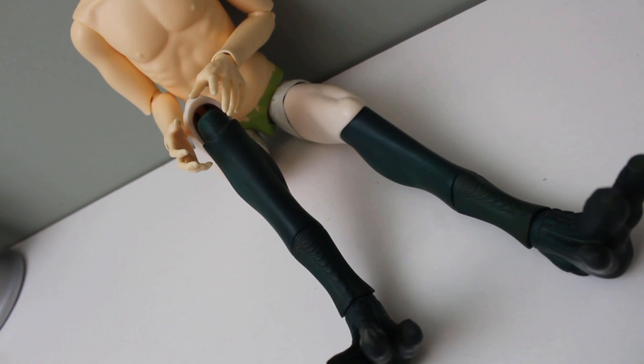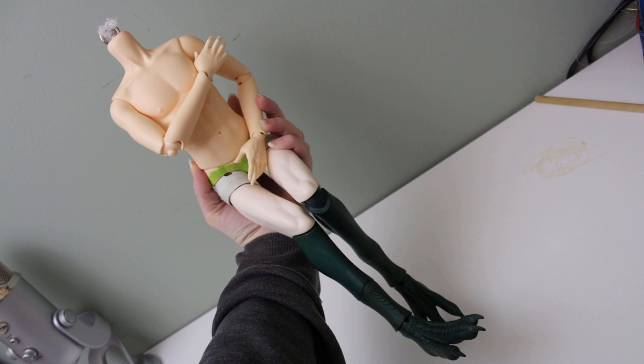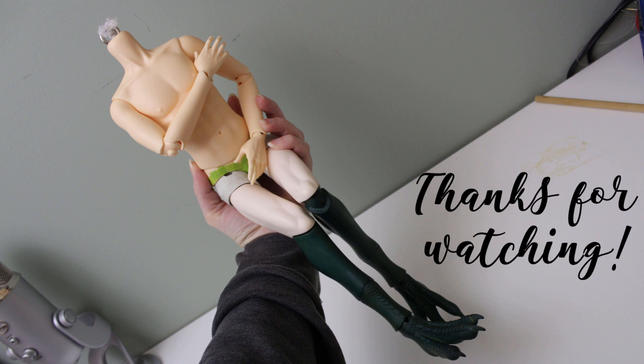Painting these parts and his scales will come next, and then the next adventure: sculpting his hands. That's all for today. Bye.